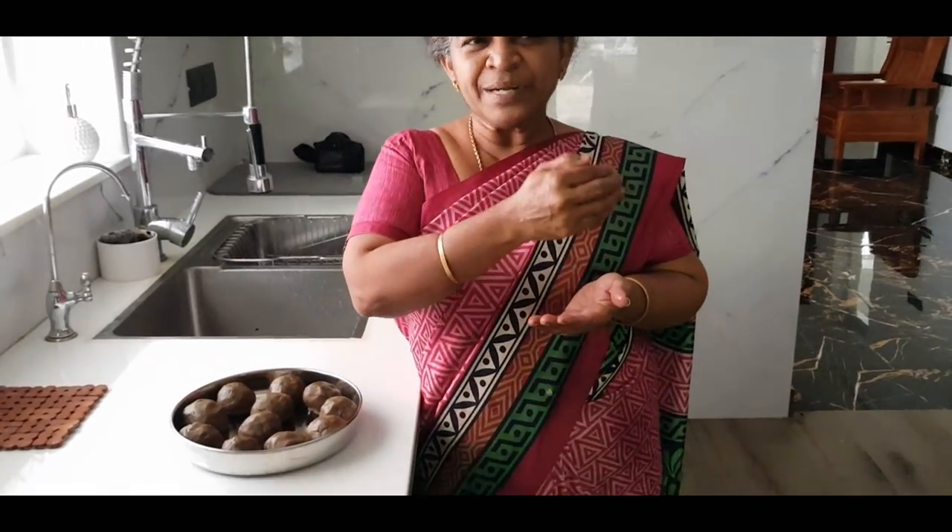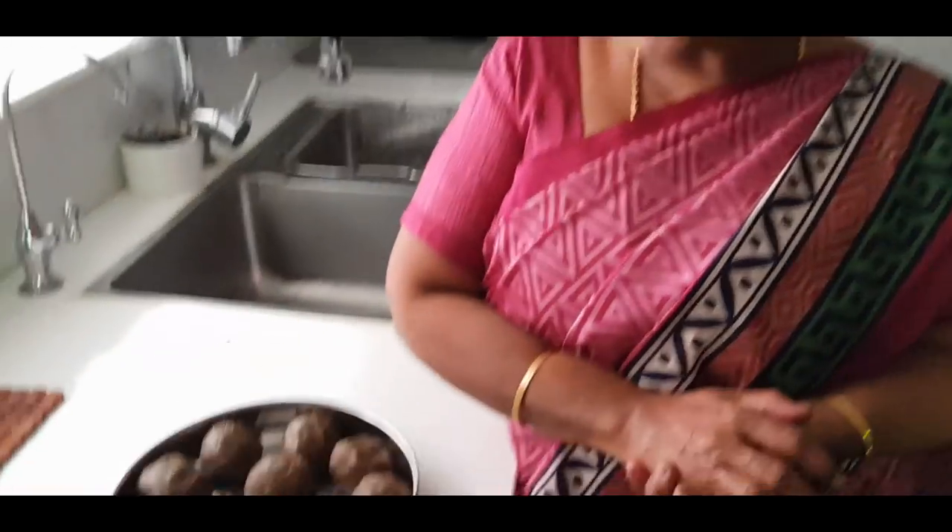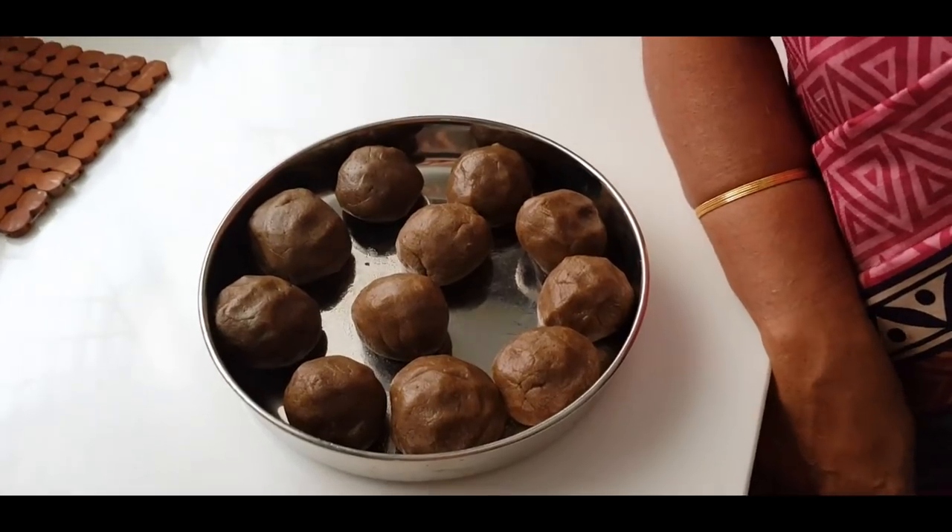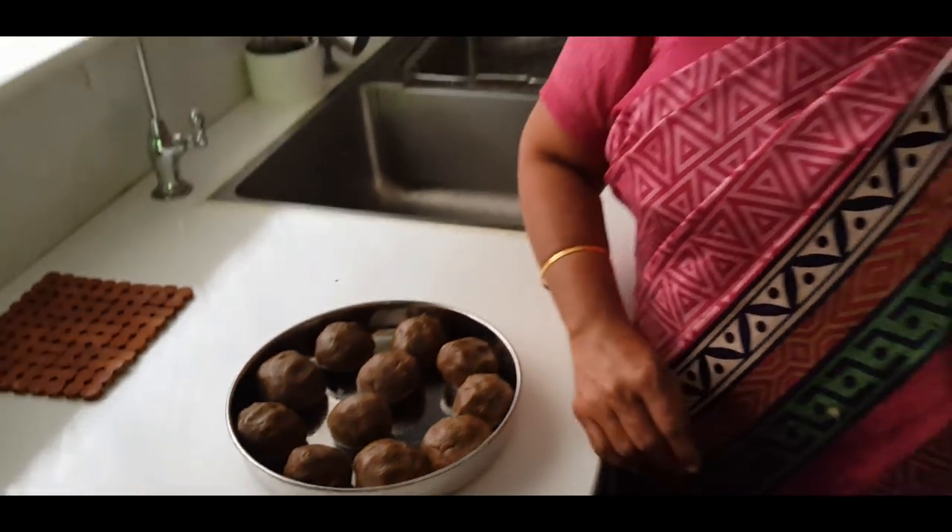This is a good taste. You can store it in a container on a Sunday. You can store it in the kitchen. If you want to try it, you can see my mom's channel. I'm going to try it on my channel.